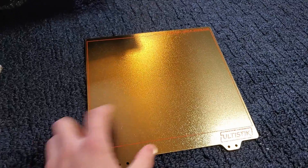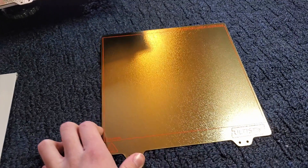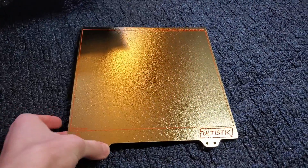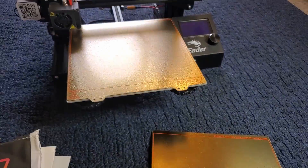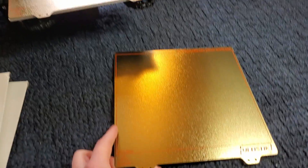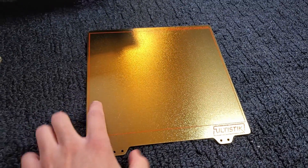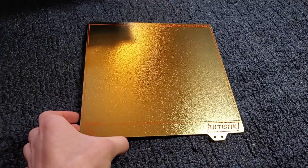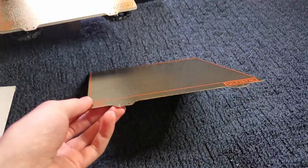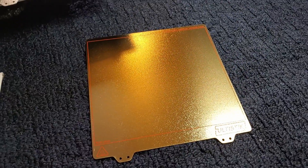The surface has a light matte texture which will show up in your print, so the bottom of your print will have this matte texture. It's also universal — they make multiple sizes and custom sizes if you want one for a specific printer. It has excellent adhesion: when the bed heats up the part sticks to it, and when it cools down it should just pop off. If it doesn't pop off after cooling, you can remove the bed, flex it, and the parts should pop right off.